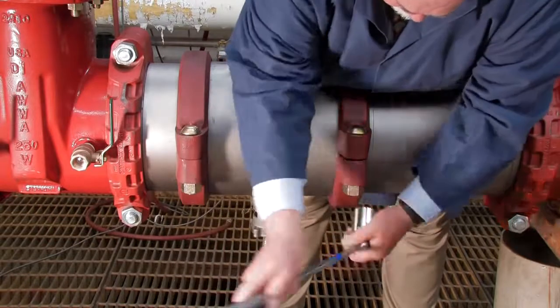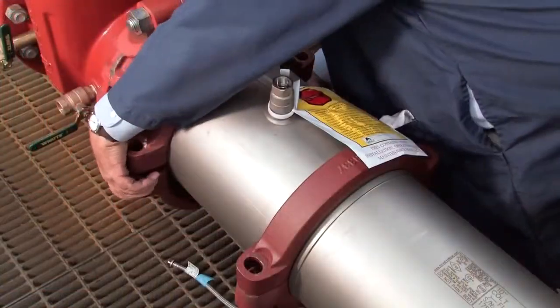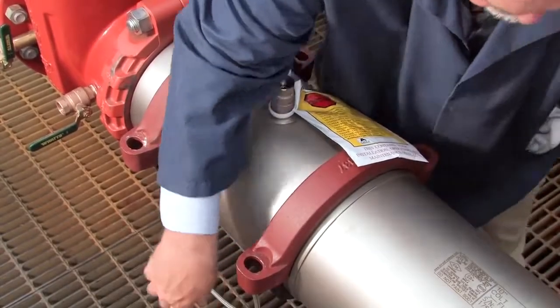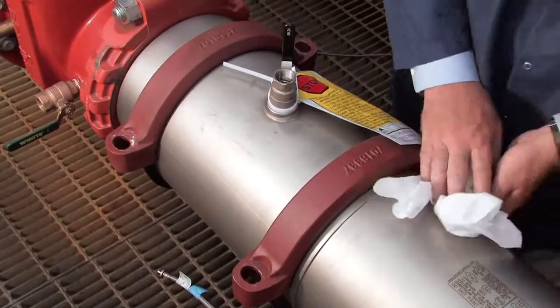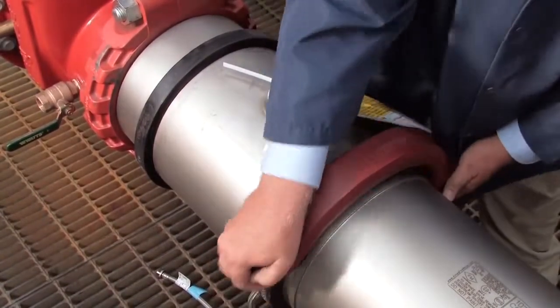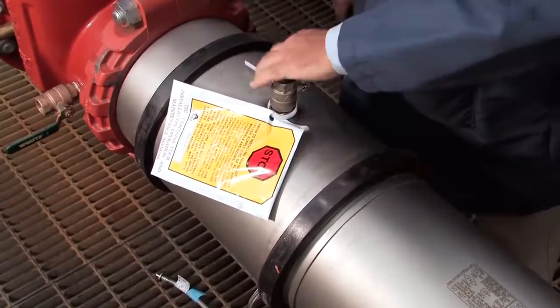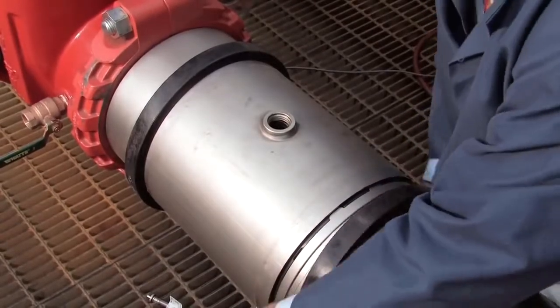Disconnect the two couplers around the valve body. Before opening the unit, clean off any dirt or debris that may have collected on the valve body during its life. Once clean, unthread the number 3 test cock and move the rubber gaskets away from the valve sleeve.